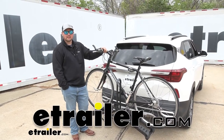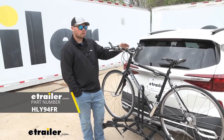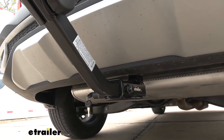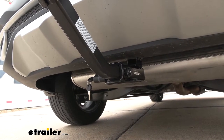Hey everybody, Clayton here at etrailer.com. Today we're going to be checking out the Hollywood Racks Destination 2-Bike Platform Rack on our 2021 Kia Seltos. Today we're using it on an inch and a quarter hitch, but this rack also works with 2-inch hitches, so if you have another vehicle, this rack is probably going to work for it.